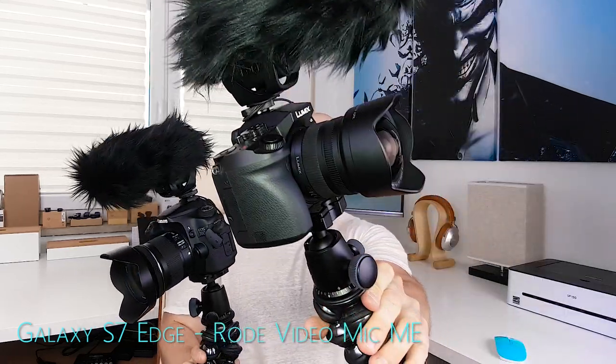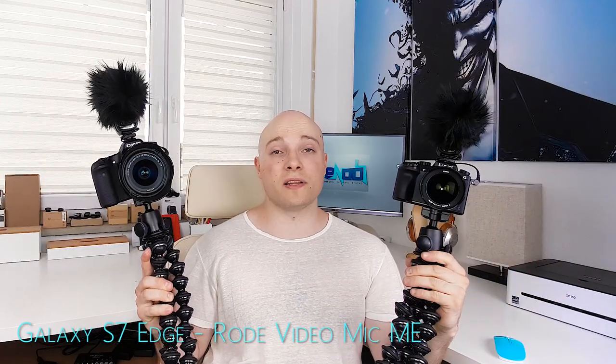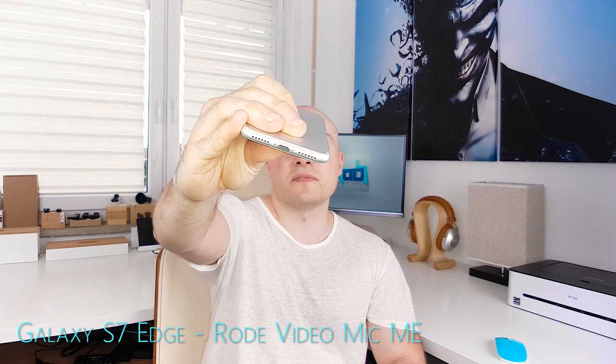Neistat vlogging setups, or setups like them, are great. They're versatile and durable — except of course if you're Casey Neistat himself — and they always get you great quality. On the other hand, unfortunately, they're usually also pretty expensive and pretty heavy. So here's what you can do if you want to vlog like Casey with your iPhone 7 and only one measly little lightning connector at your service.